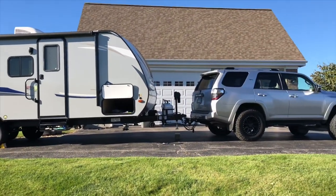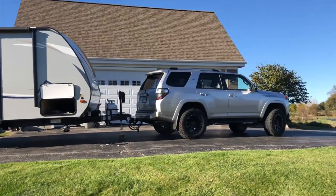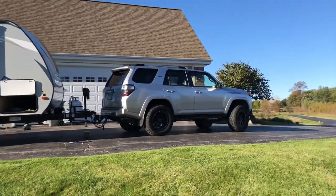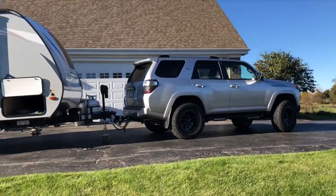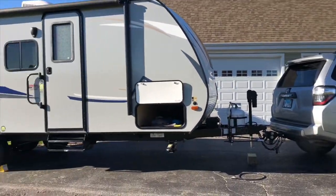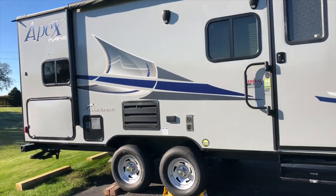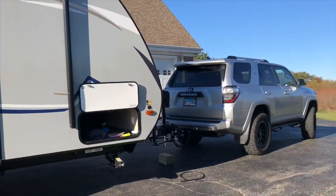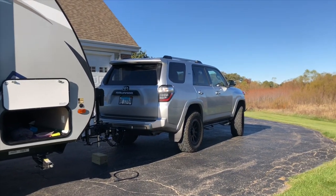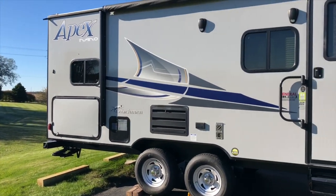I really wanted the double axle — it plants it a little bit better. You're definitely going to need the weight distribution anti-sway. If you're thinking about towing with a 4Runner, I had to get a bunkhouse because I have a family of five. I'd definitely do your research because there are a few out there that are a little bit lighter. Loaded, I'm probably 4,500 to almost 5,000 pounds, and the rating of the 4Runner is about 5,000 pounds. Any questions, just post in the comments.